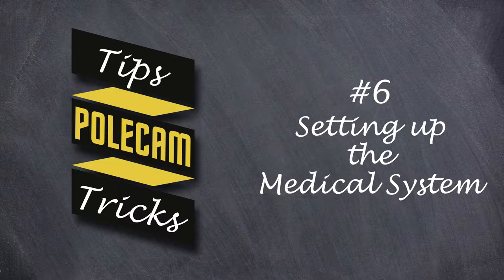Welcome to this guide to rigging the Polcam medical system. Please note that not every rig is the same — different customers may have different configurations depending on their requirements.